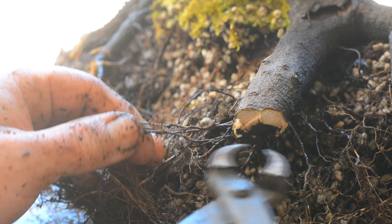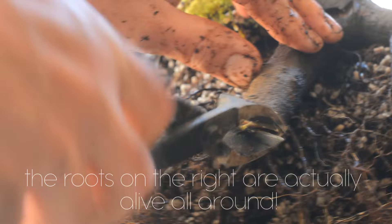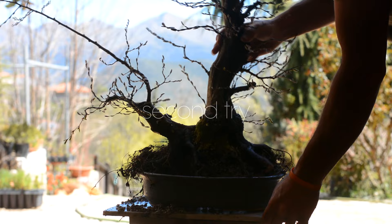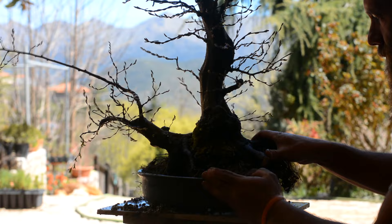I have already reached the stage of development where I'm thinking about ramification. This past autumn I left a lot of twigs and branches on the tree so that I'd have an easier time choosing the right branches when I style it. It's a little heavy on top, but this will be reduced in June when I do my first pruning for this season.